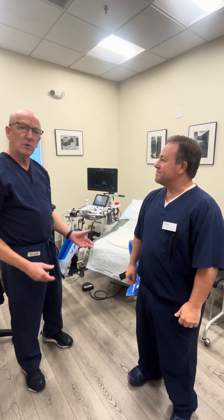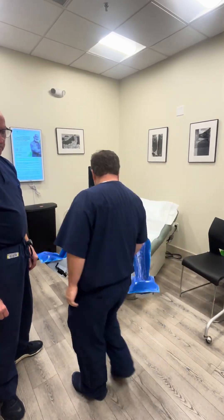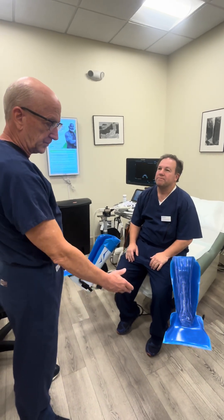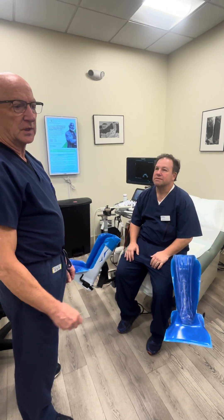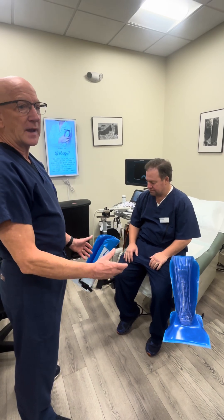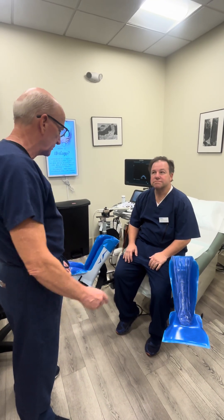I'm just going to show you how we position people on the GYN stirrups. Andres is going to have a seat. The stirrups are nicer than the regular metal stirrups. They support the calf and the heels much better. Also, when you first put your needle in, the patient has a tendency to jump, and sometimes the feet would slip off the other stirrups. So I'll just put your legs up there for me.